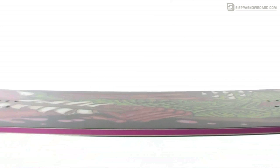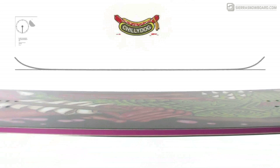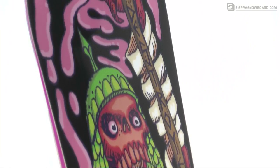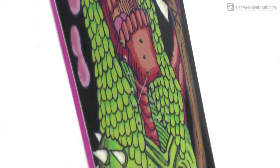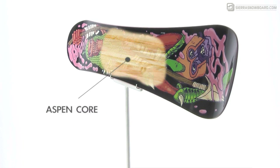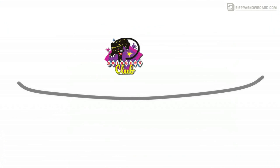The Chili Dog continuous rocker design means that the nose and tail contact points are pulled off the snow for a catch-free feel and a seamless roll from the nose to tail as the board is taken from feature to feature or powder stash to powder stash. The lightweight aspen core and low swing weight design make for a board that can be thrown around easily as it spins through the air.